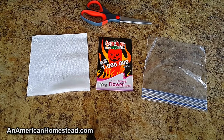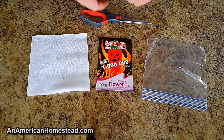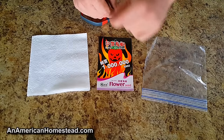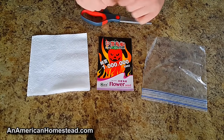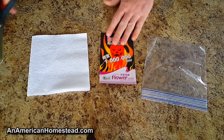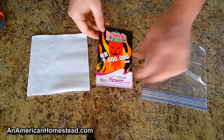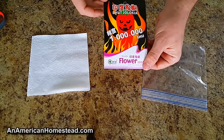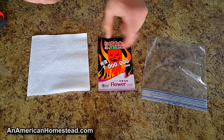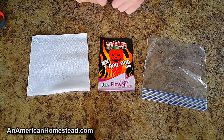We live off-grid so we don't have electricity, but we love growing peppers and tomatoes. The method I'll show you today is one I learned a couple of years ago. These ghost peppers were provided by Brad over at the Big Family Homestead — he put them in the seed swap box we did a video on a while back, and I took up the ghost pepper challenge to grow these on the homestead this year.